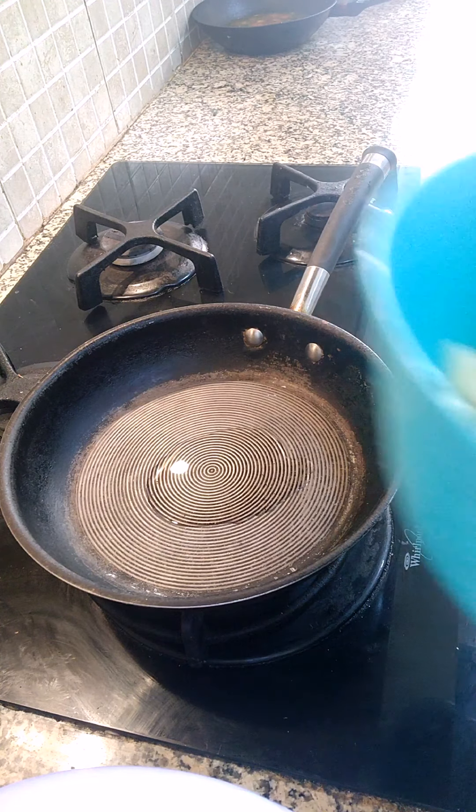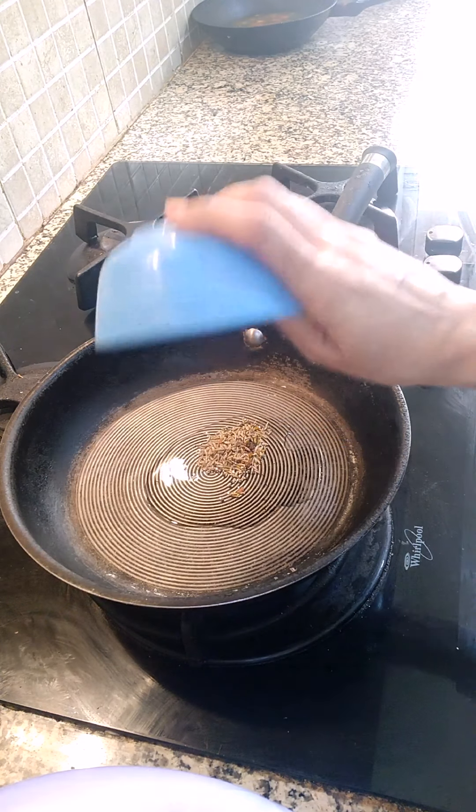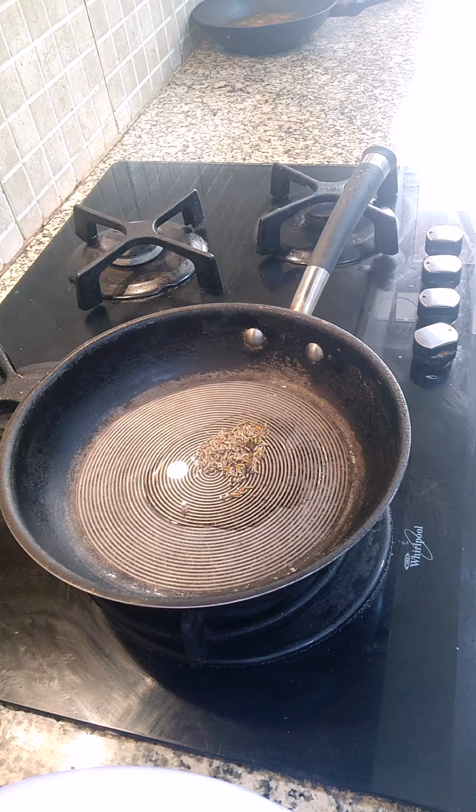I have cut these two potatoes in small cubes. We are going to put all the dry ingredients only. First we are going to put cumin and mustard seeds — quarter-quarter teaspoons.